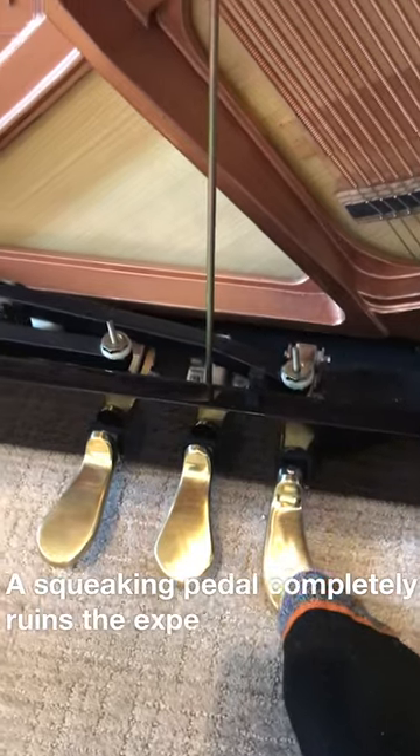A squeaking pedal completely ruins the experience of playing the piano. To fix this, first you have to take out the action.